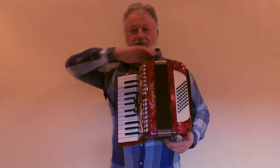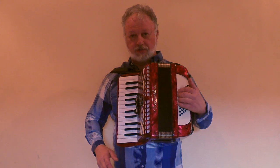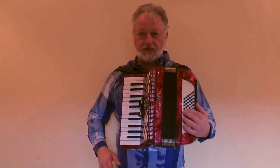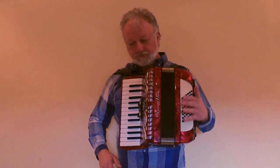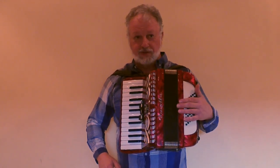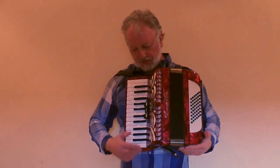On the left hand we've got 48 buttons in six rows: two rows of single bass notes, then major chords, minor chords, dominant seventh, and diminished chords. For the bass we've got four reed blocks and no switches, so we only get one setting for the left hand.